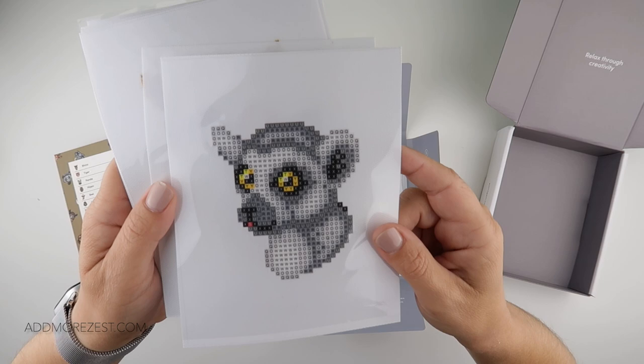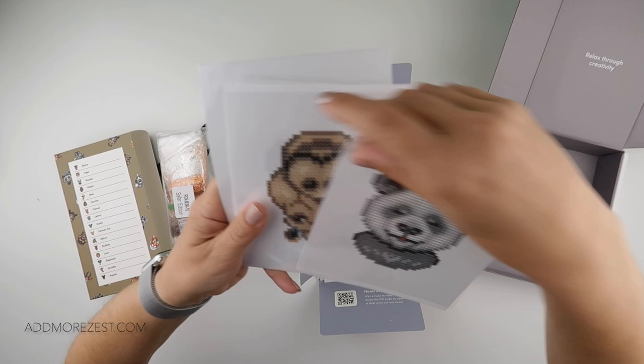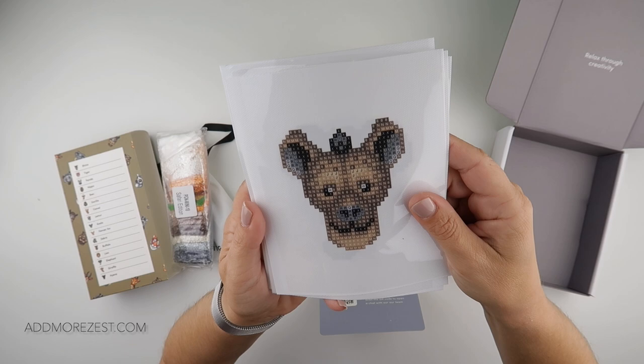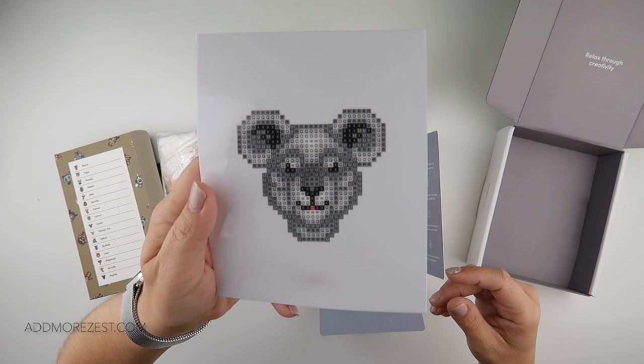Then we have a lemur, a buffalo — which looks a bit like the warthog from Lion King — a camel, a panda, a hippo, a hyena, an elephant, a tiger, a giraffe, and a koala bear.